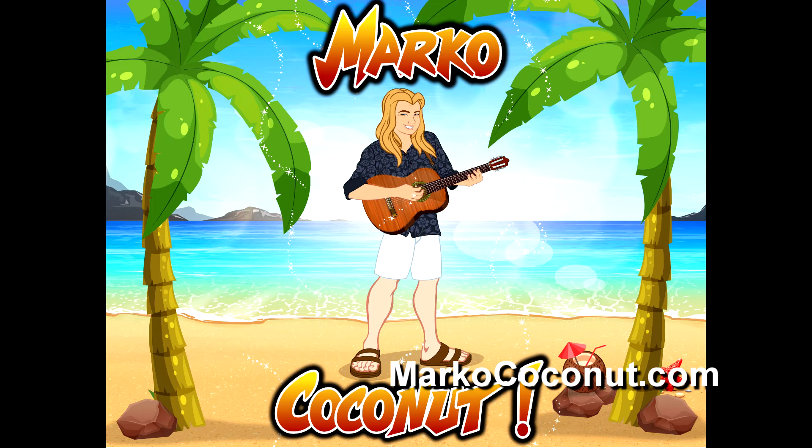Right now I am touring the state of Florida. If you are in Florida, check out my website MarcoCoconut.com and go to my live shows tab to find out where I'm playing. Love to catch you at one of the shows.